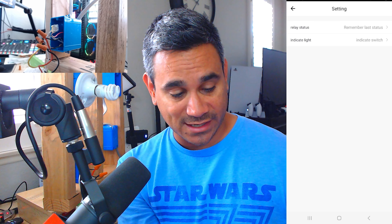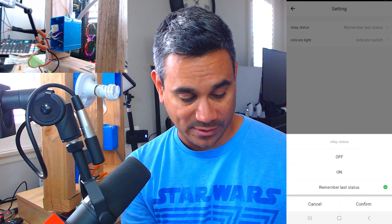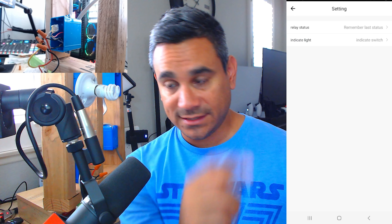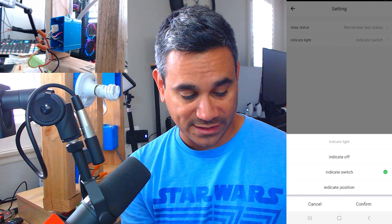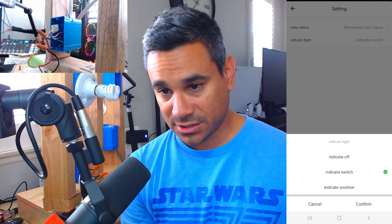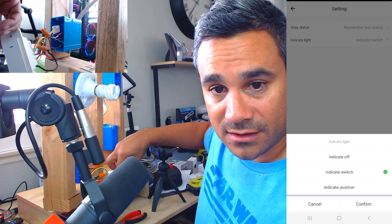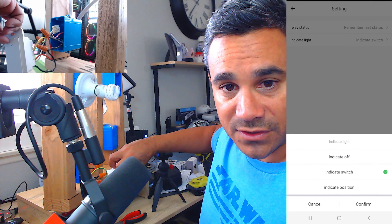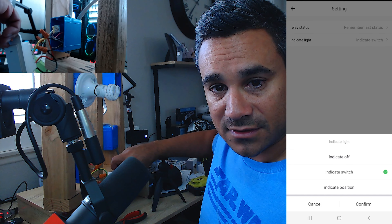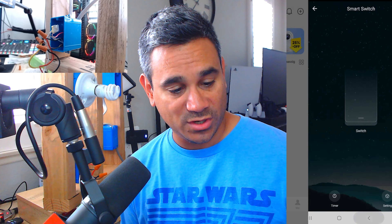There's a Settings option that's a little different from that pencil. It says 'Relay Status' — remember the last status. You could have it off, on, or just remember; I have it set to remember last. Then there's 'Indicator Light' — that's the indicator light on the device. You can set it to indicate off, indicate switch, or indicate position — whatever you want. That light will turn green when it's on.